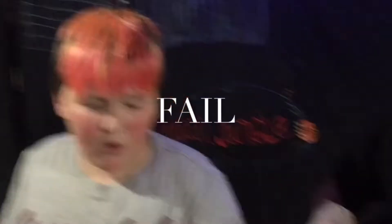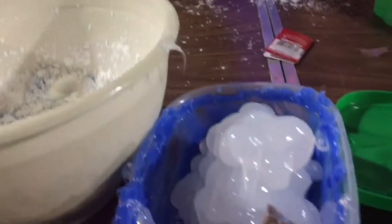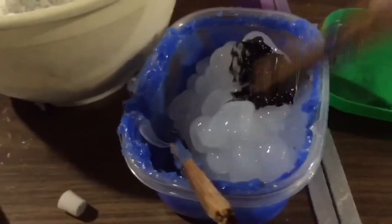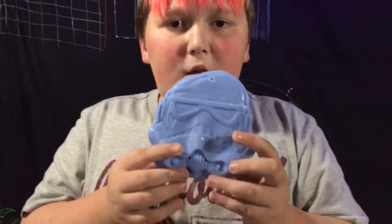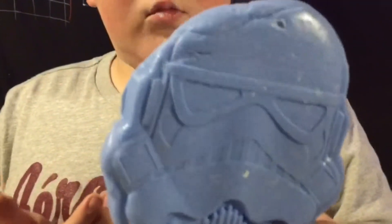We couldn't make the first one because it set before we could barely do anything to it, so we have to be quicker and try again. We spooched out more silicone. This time we're using black for Darth Vader — it might end up more like a gray when we're done. The first Protoputty mold, as you can see, looks awful because we didn't have a lot of time to do it.